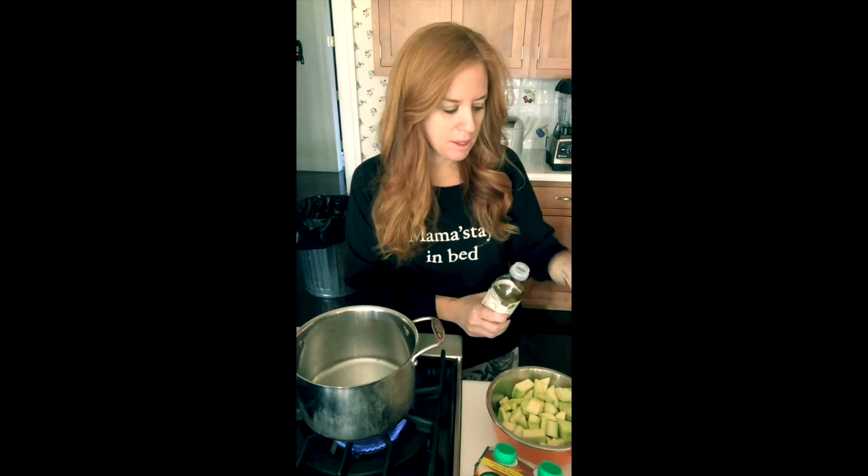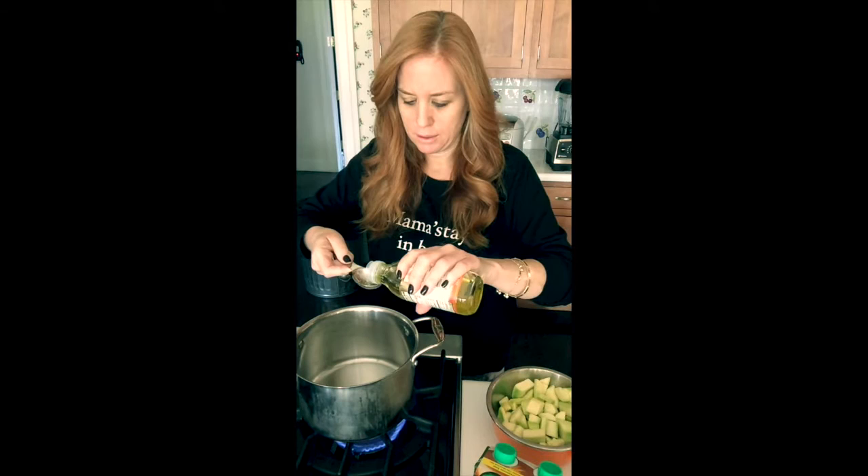I'm going to start by heating the pan and adding just two tablespoons of the avocado oil — you can use any oil you want, I just happen to use this.